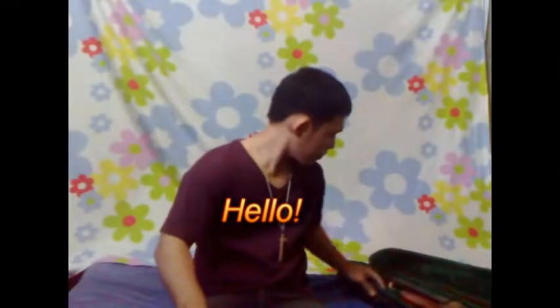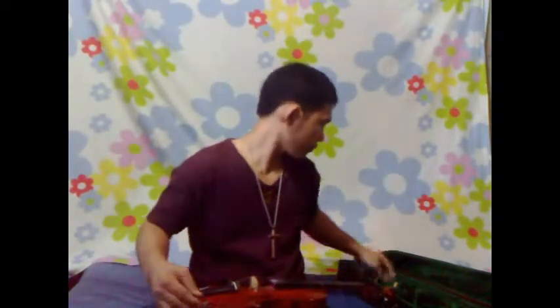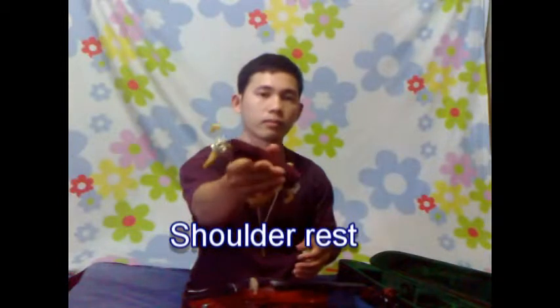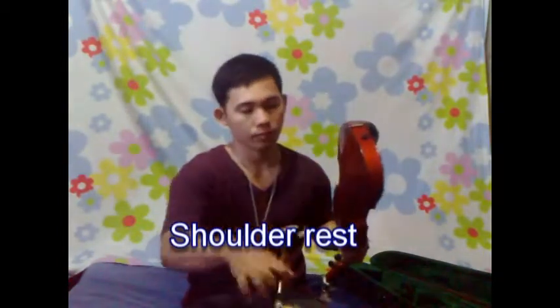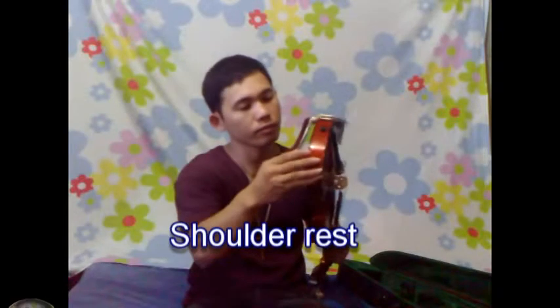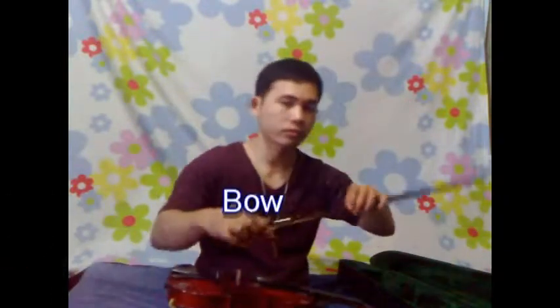Hello, hi. The shoulder rest and bow are key parts you will need.